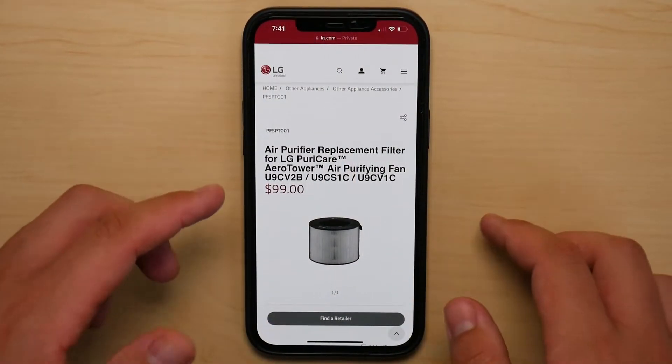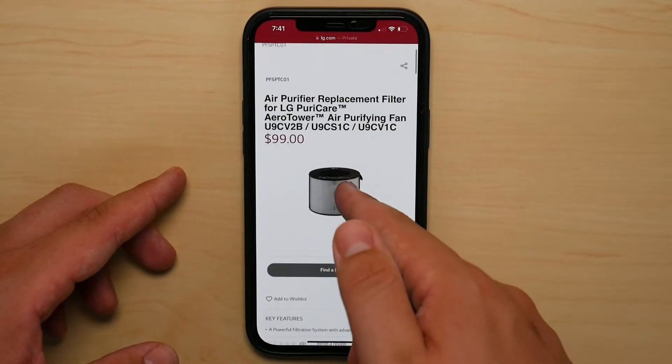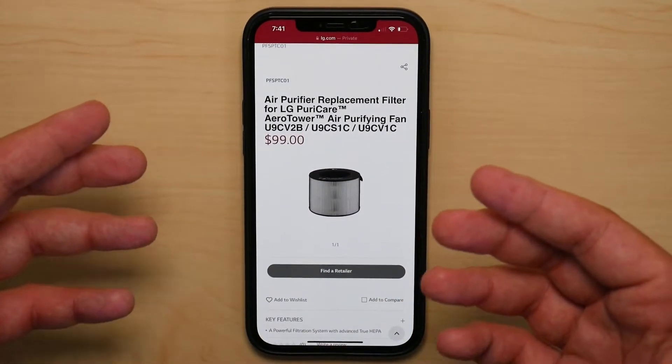The third and final thing I don't like about this fan is the lack of support from LG. A few weeks ago, I called to inquire about this exact item that you see here, which is the replacement filter, and I was placed on a 16-minute hold.